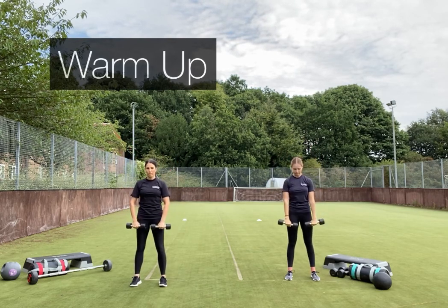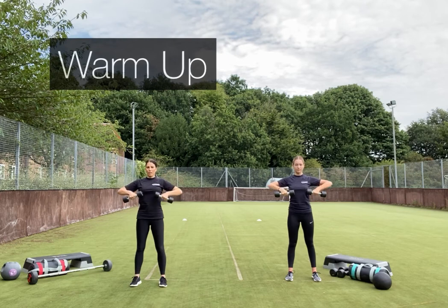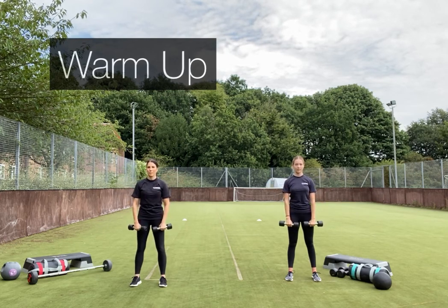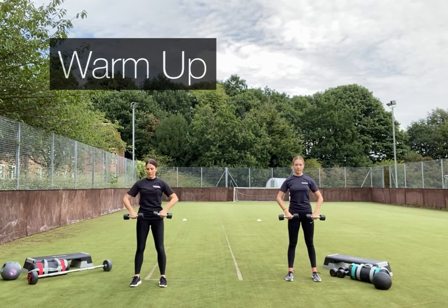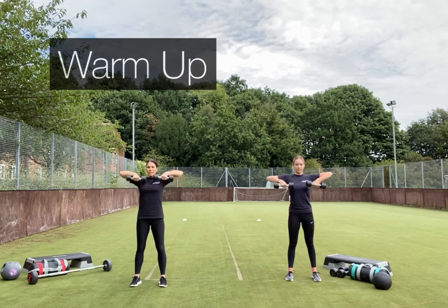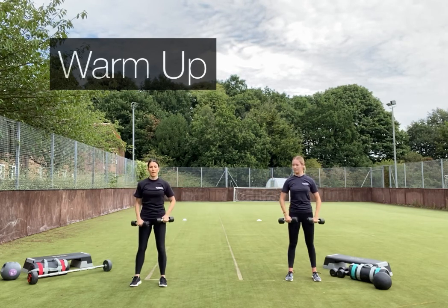Turn your palms towards you, keep your shoulders back and down, and bring it into an upright row. Keep the shoulders down and core engaged. Row it up, bringing those elbows up and out to the side — just getting the shoulders ready for what we're going to be doing. Pop the weights back down.